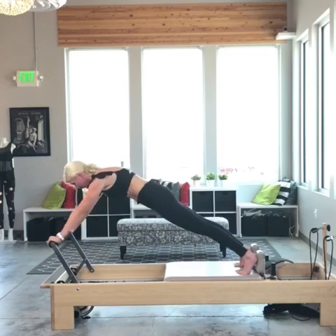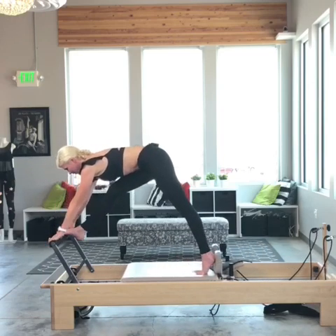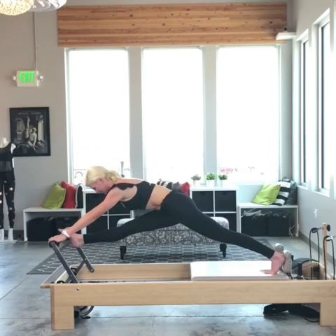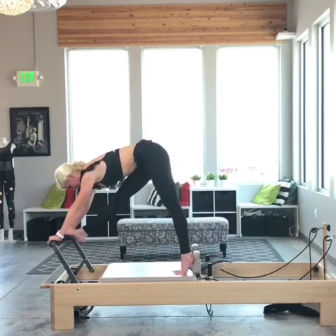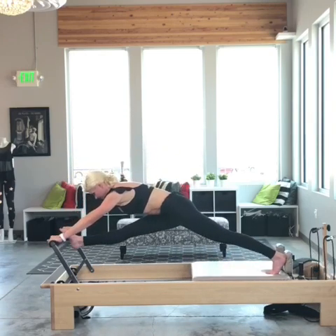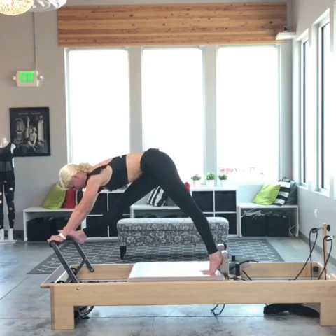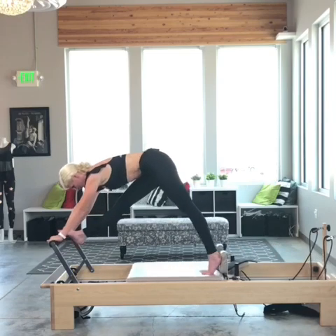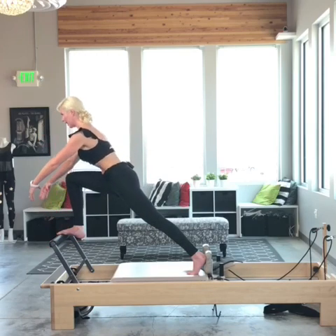This time I'm going to bring my other foot up onto the foot bar. That wasn't quite as smooth as I would have liked, but this is real life. I'm going to pull that right hip back as I close the carriage. Two more just like that. Last one — it feels so good.